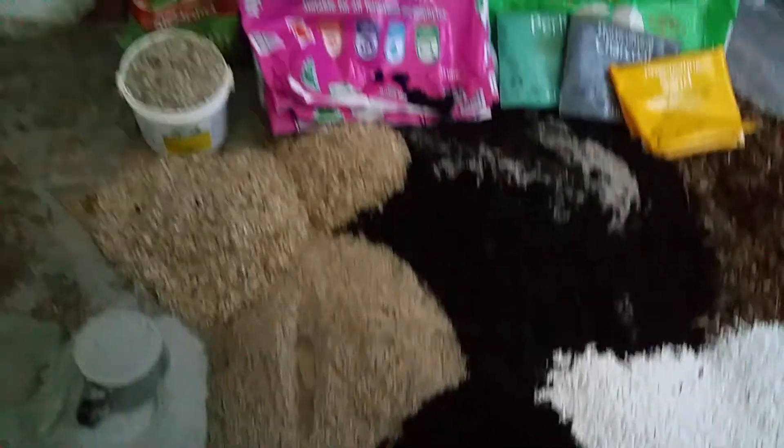And now I've got to mix it all together by hand. Dust is not a nice thing.